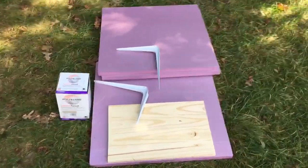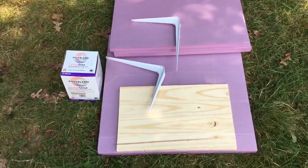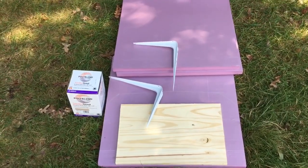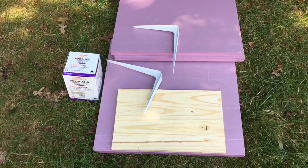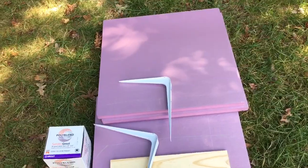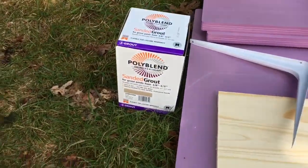Hey YouTubers, Chris here. Today we're going to take our first attempt at creating a rock shelf or rock ledge for my rock iguanas, simply using some shelving brackets, a plank of wood, some styrofoam, and some grout. Let's find out how it turns out — stay tuned.